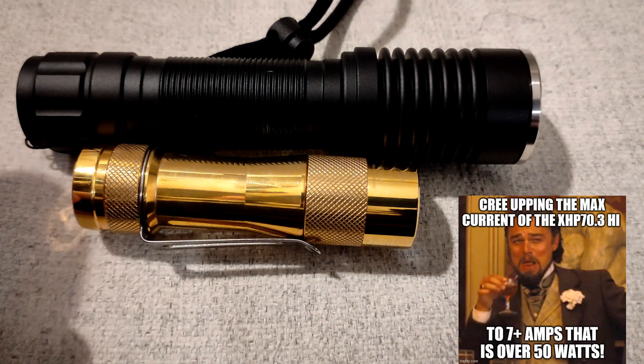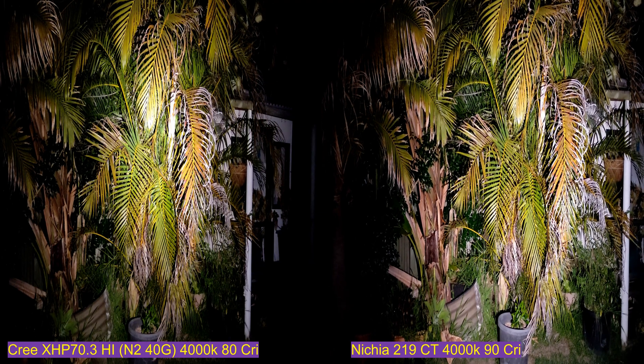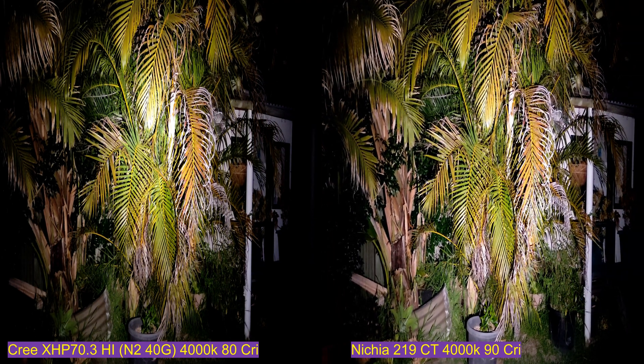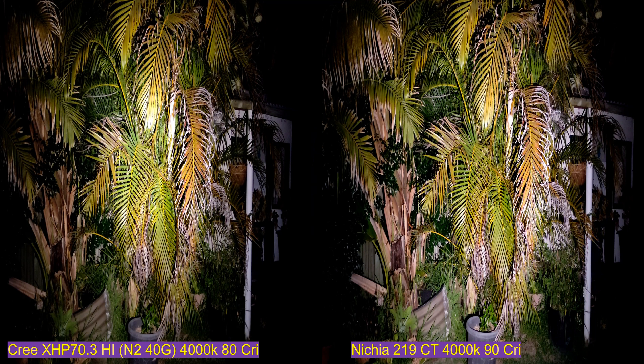Anyway, let's take these outside and do some beam shots in the backyard, side by side. Let's have a look.